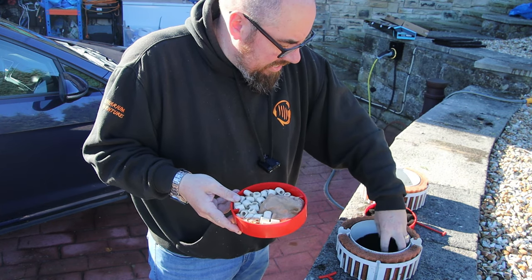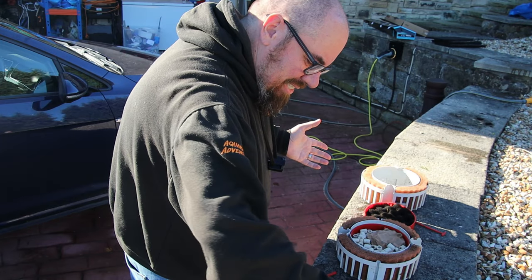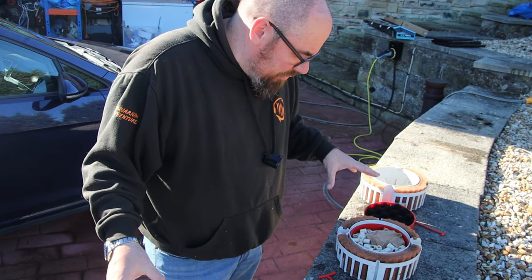Then the last thing is another finer sponge, then back to the tank. So that to me looks quite good overall — nothing really needs cleaning other than my fine mesh, which I clearly need to do more often because that's minging. I'm going to give it all a quick rinse and put it back together.